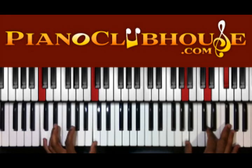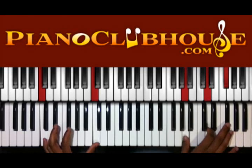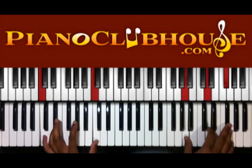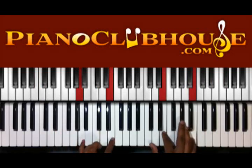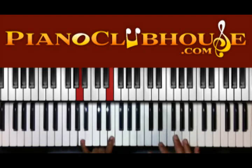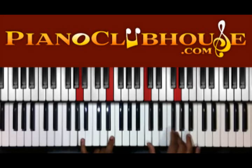Down to C in the bass, and I have A, D, F sharp in the right. Then we're going to go — left hand I have A and E, right hand I'm moving from E and B to C and G.